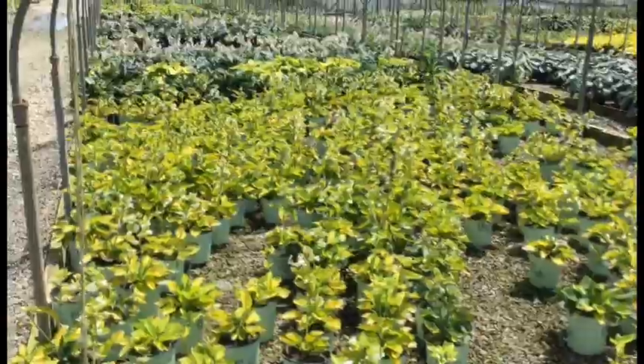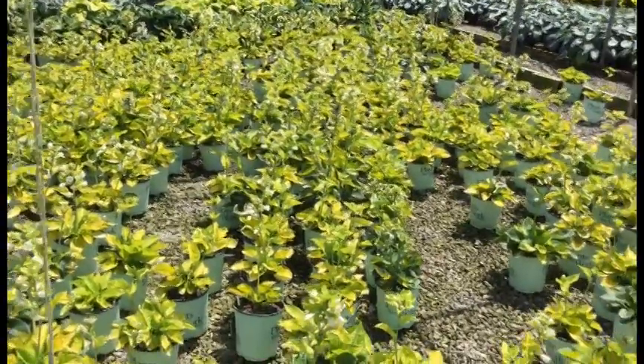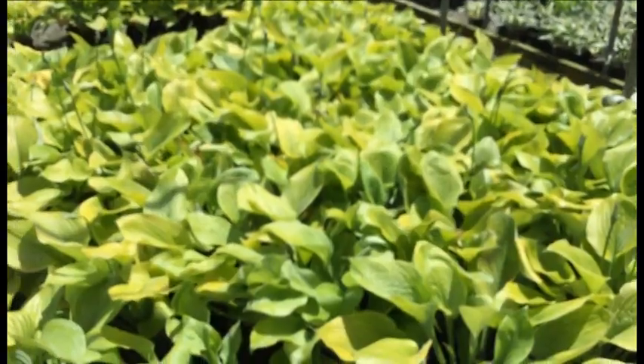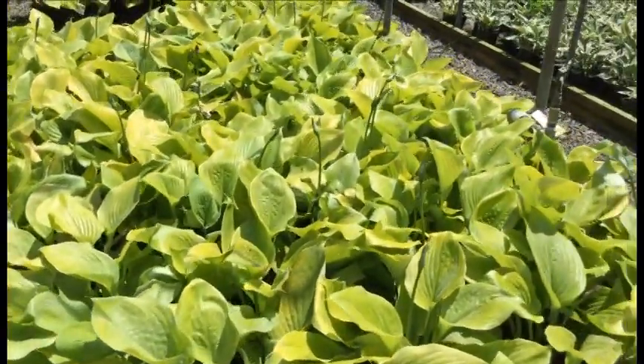Here we're looking at Rainforest Sunrise hosta — these nice little guys are all yellow with green edging on them. It's a pretty neat-looking plant. I like the yellow — it's a little bit darker than your typical hosta yellow — and then you've got these very nice white flowers coming out of them. Every single one of these is in bud and bloom.